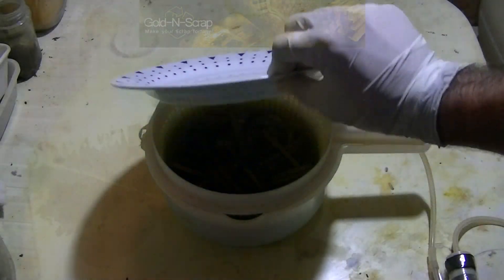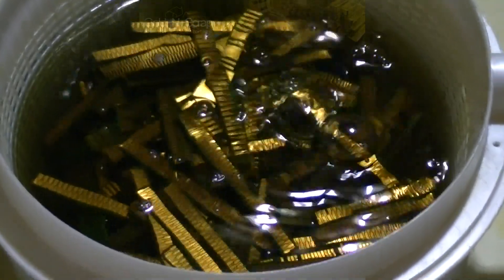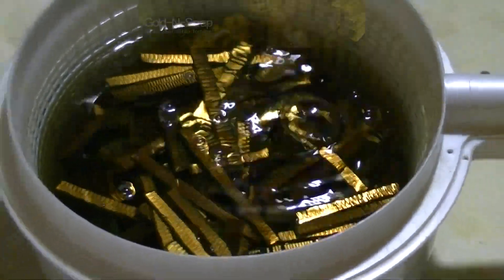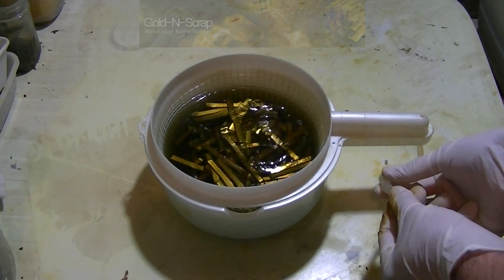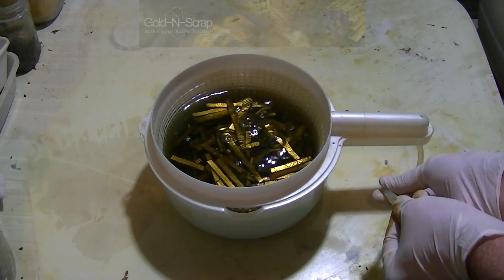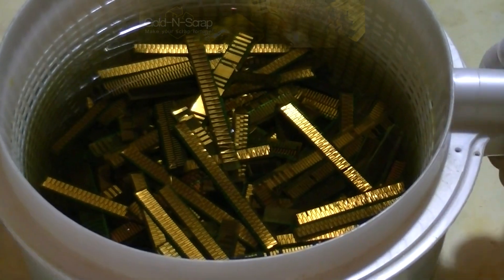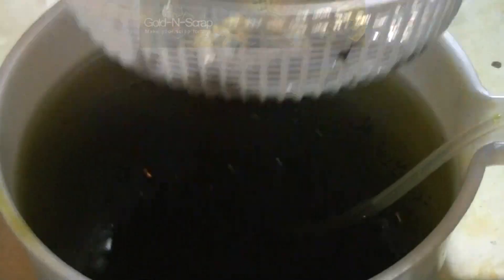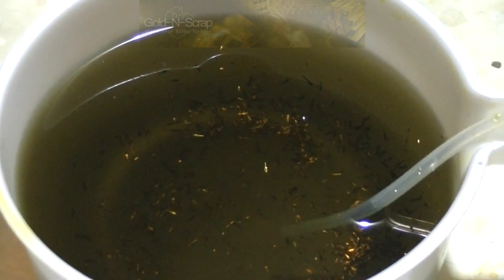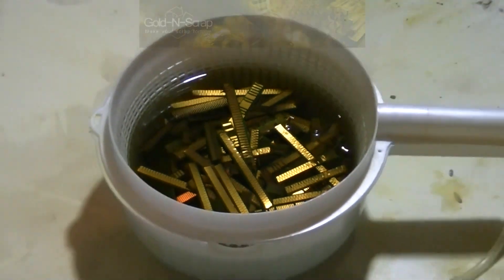Here we are 24 hours later. The solution color turned olive green and doesn't seem like much has happened. Let's kill the air and see what's going on. Nice! We can clearly see some gold foils floating around. Seems to be working well.